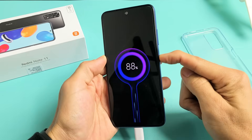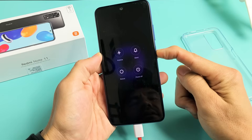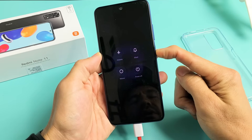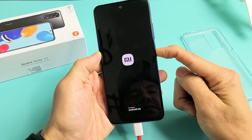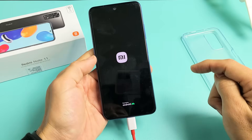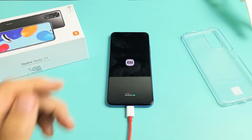Press and hold the power button. Do not let go — keep on holding. Pretend I'm still stuck in a boot loop here. Now when you see the Mi logo, let go. It just vibrated — there's the Mi logo. I'm going to go ahead and let go and hopefully it boots up normally. If you're still stuck, then we're going to go to the next possible fix.